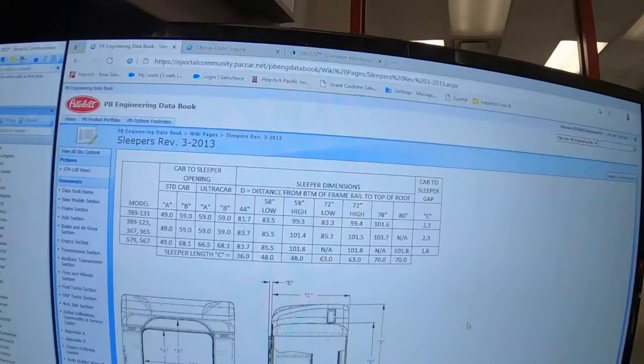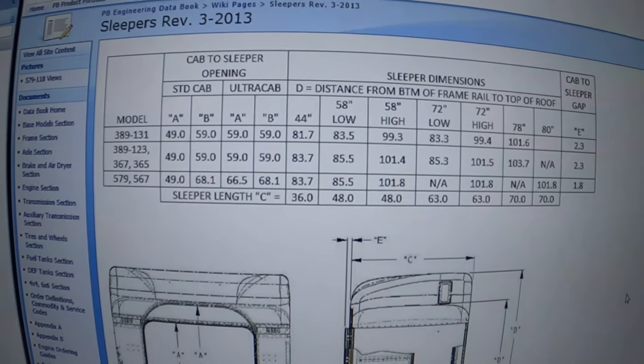That is hands-down one of the best things about our 44-inch sleeper — that's 36 inches wide. That is the best thing about our 44-inch sleeper. So if we take a look at the engineering data book, this gives you all the dimensions.